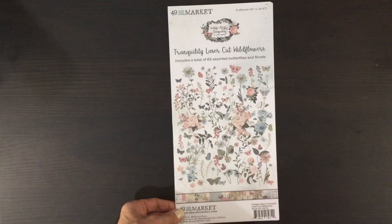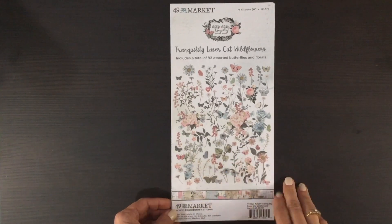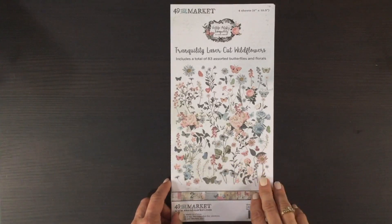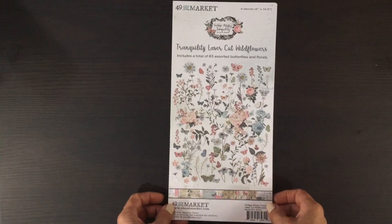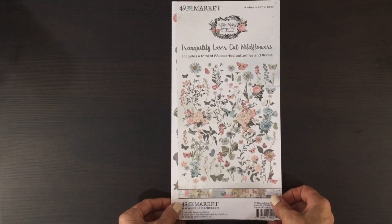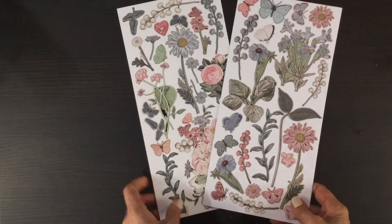The next thing we received in the October kit is this set of laser cuts. This is from the 49 and Market Tranquility collection. This pack has butterflies and florals, and I was really excited to see that because I love using butterflies and florals on scrapbooking layouts — a perfect set to go along with those papers. In these laser cut packs we received four sheets.